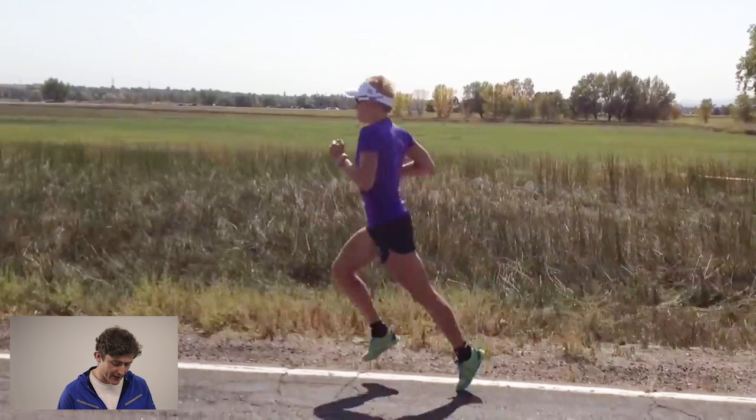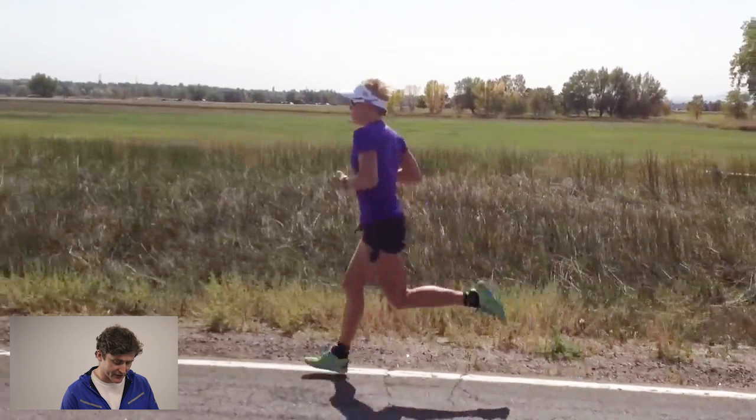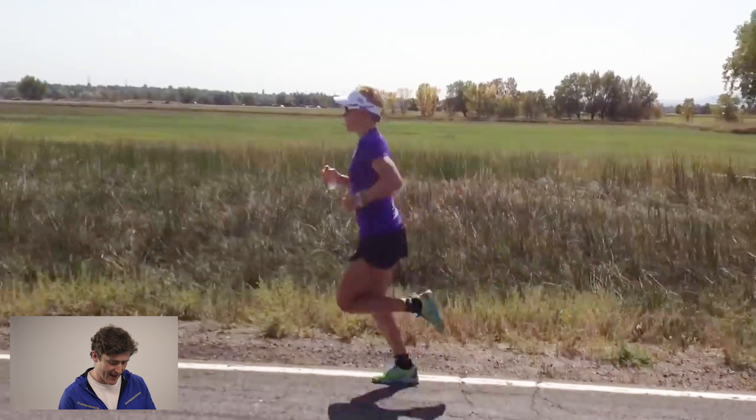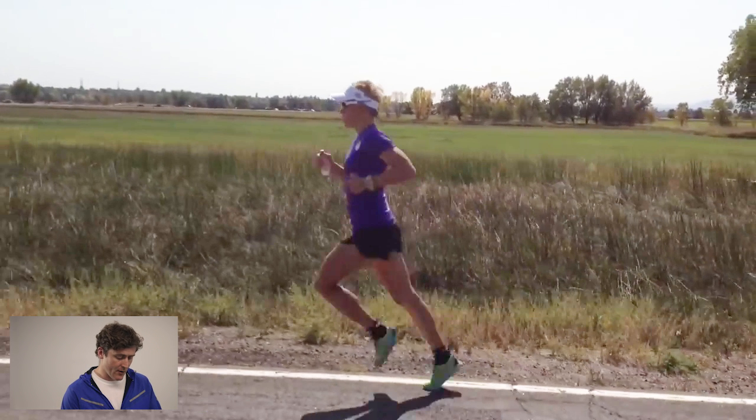Let's start out looking at this video from side-on and look at some basics — posture. When we look at Mirinda, particularly as we take a pause at mid-stance — the point where the foot is underneath the hip — we can see quite clearly that there is that gentle forward lean that we want to see from a nice, smooth, efficient running style. We don't want people to be forcing the forward lean; it's a function of pace. She's holding her torso in a nice upright position, not bent forward at the waist — she's getting that forward lean from the ankle, as a whole-body lean.